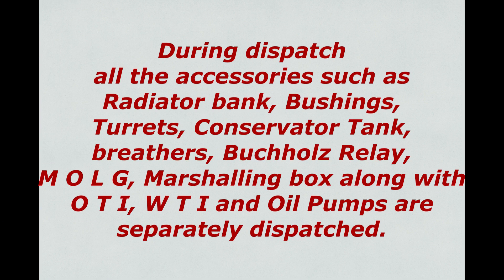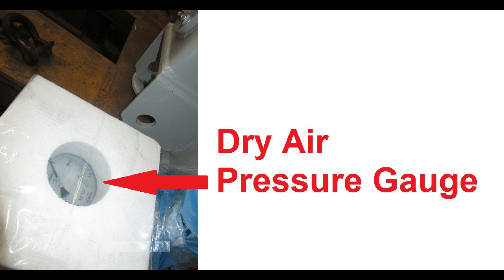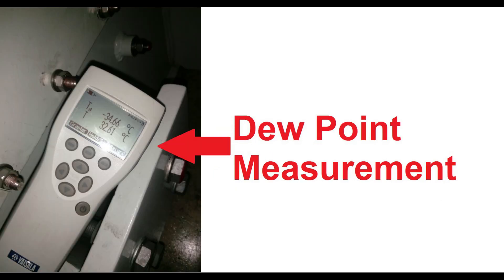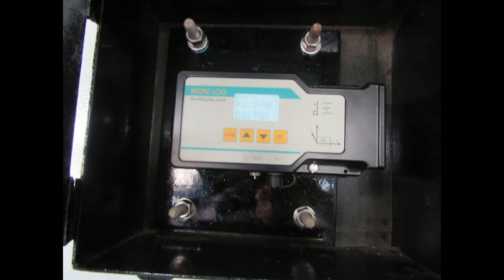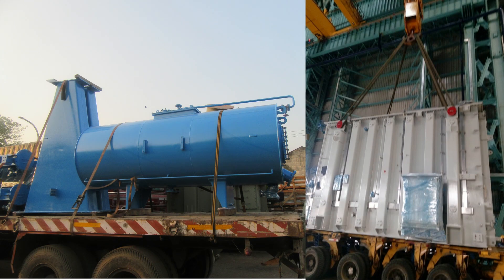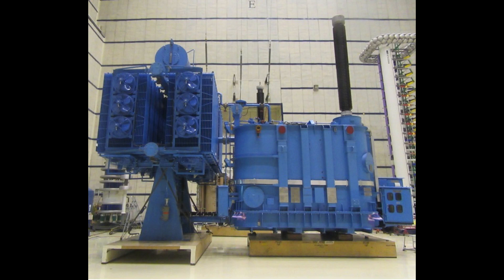During dispatch, all accessories such as radiator bank, bushings, turrets, conservator tank, breathers, Buchholz relay, MOLG, marshaling box along with OTI and WTI, and oil pumps are separately dispatched. The following important points are checked during transformer dispatch: 1. Dry air pressure of transformer. 2. Dew point of air filled in transformer. 3. Litmus paper color — litmus paper should indicate dry status of air inside transformer. 4. A shock recorder system is generally mounted on the transformer to record any shocks or vibrations experienced during transport. 5. All dispatch items are checked visually for any paint peel-off or dents, which are immediately attended to before dispatch. Hence a complete, healthy, brand new transformer is dispatched to the destination site for commissioning.